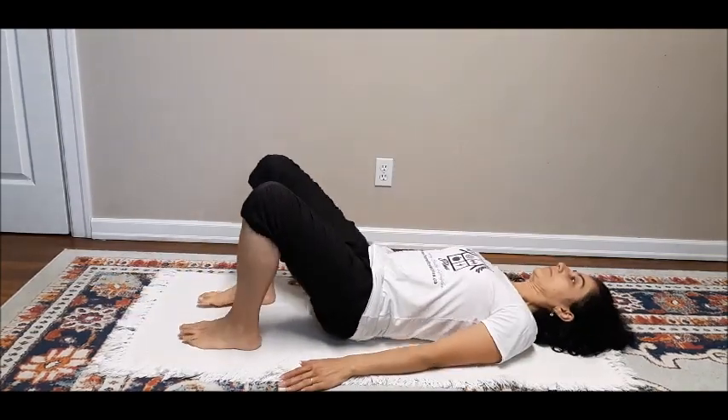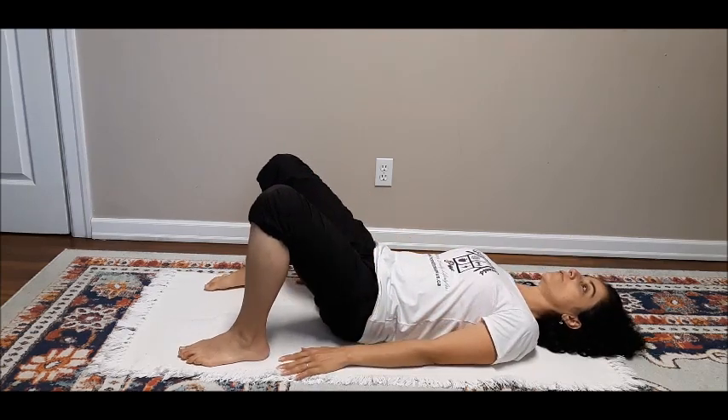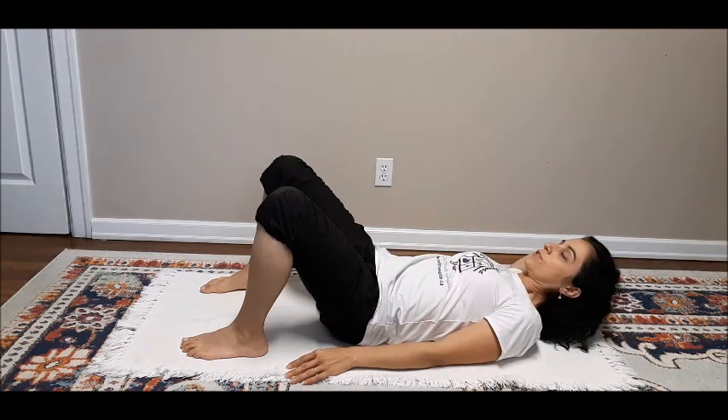Start by lying on your back with your legs bent and feet in front of your hips, and bring your right hand behind your head for support.